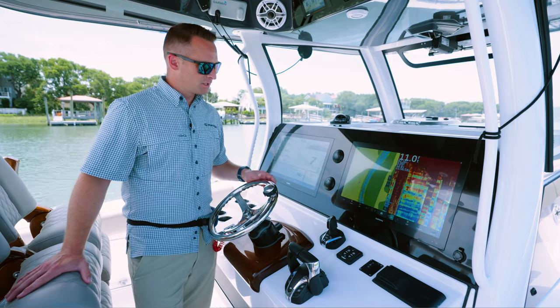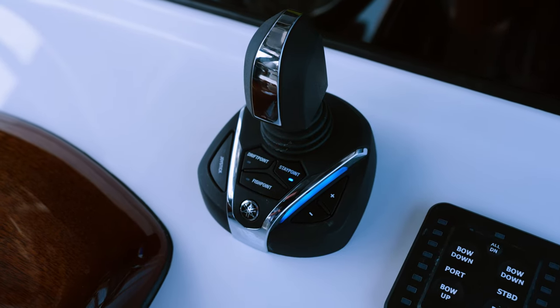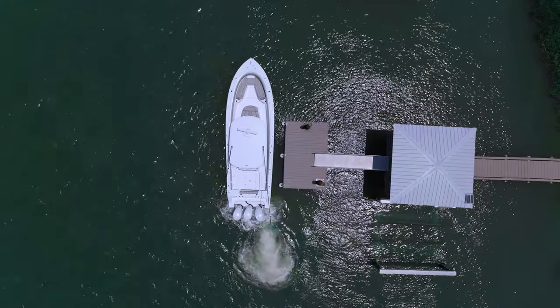The next component is the joystick. This option makes boating easy. Starting with some of the features, the ability to crab walk the boat side to side makes docking a whole lot easier.